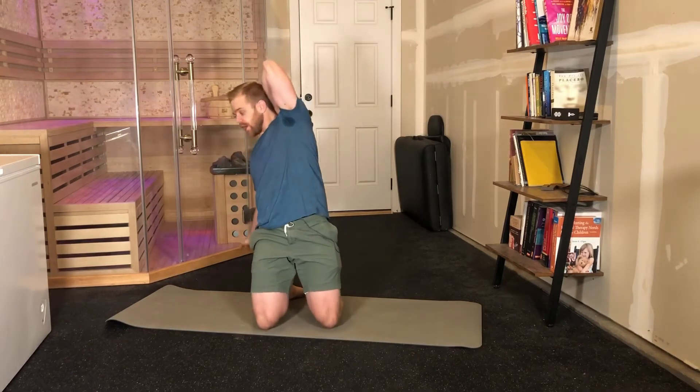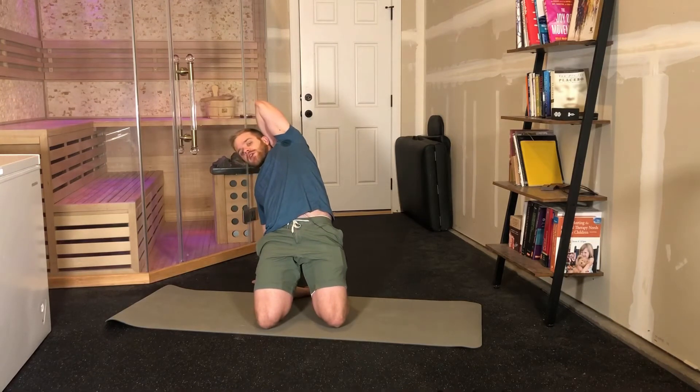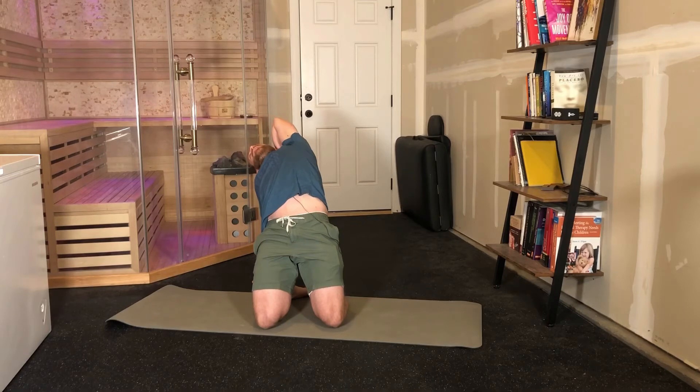Take one hand and put it on your back. The other hand is going to be reaching back behind you at about a 45 degree angle. From here, you're going to extend your hips and look back behind you. Hold this position for as long as you can while holding your breath on that initial big breath that you took.